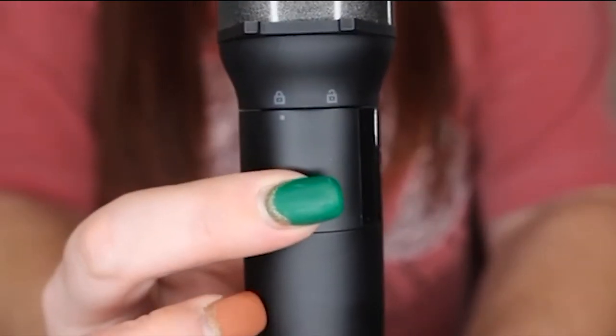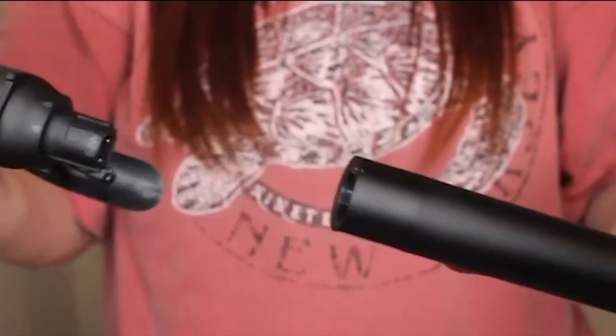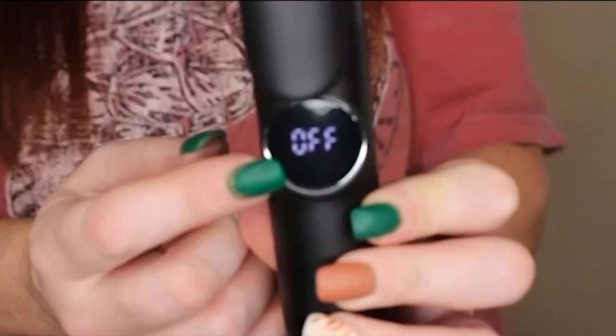To remove the barrel or interchange barrels, you just simply twist this piece to the unlock position and then remove the barrel. You can replace it with a different size barrel, then twist the piece back to the lock position.